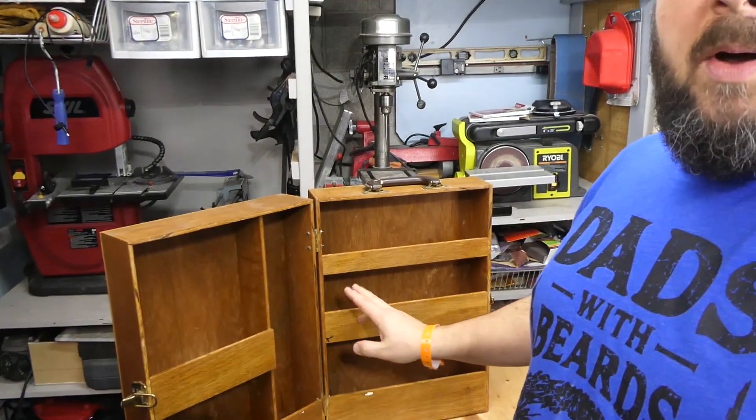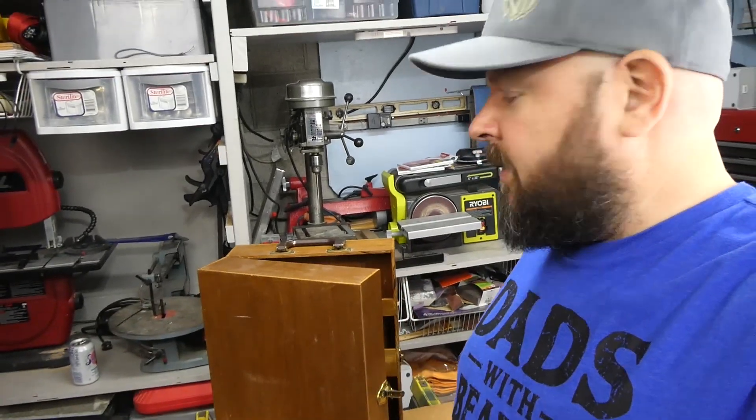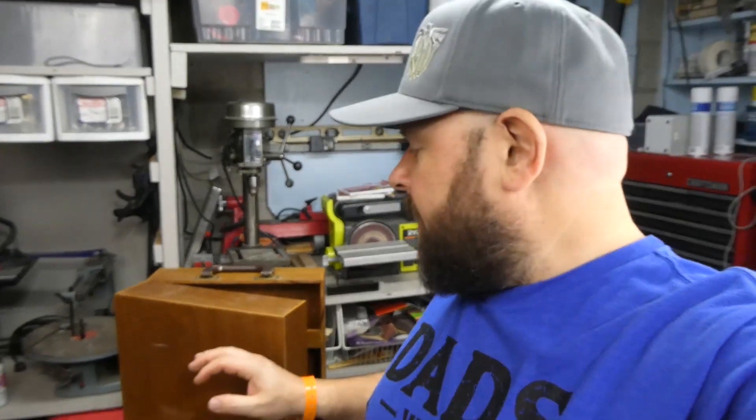I was going to put a bottle of whiskey, some glasses, and some other cool things inside. My plan is to give it a nice sanding and then put a stain on it. Other than that, let's get into this — I think I'll start by taking off the hardware.